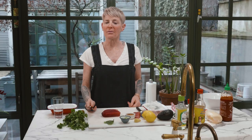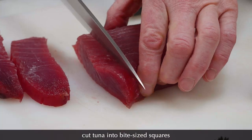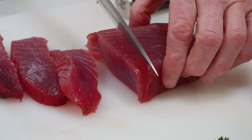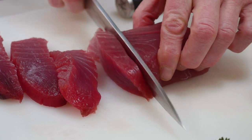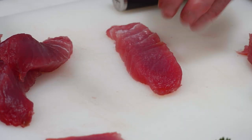I'm going to cut this into sort of bite-sized squares. It's not sashimi. We're going to marinate this in a little ponzu, garlic, shallots, lemon juice, togarashi. Really delectable.